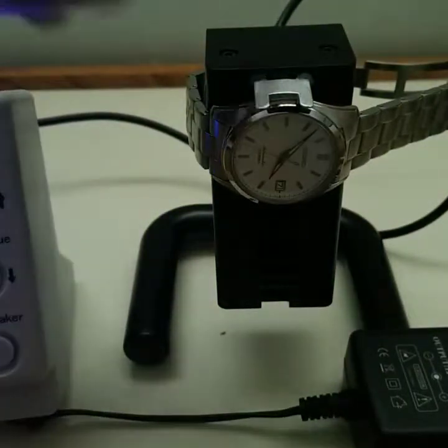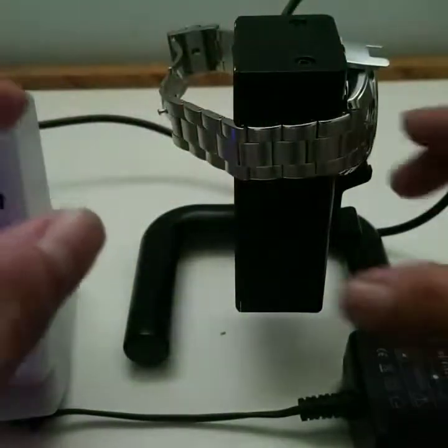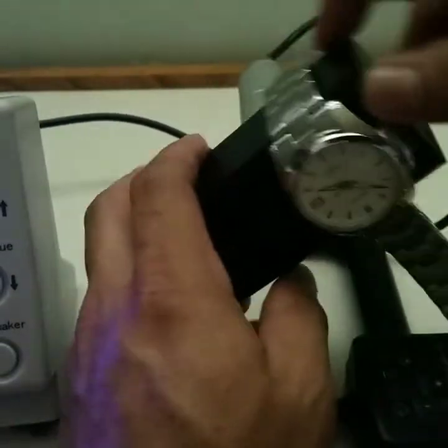That settled in — actually, that did quite well. Anyway, let's go take this off again.